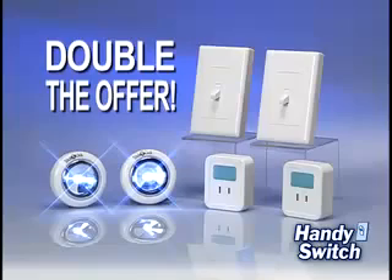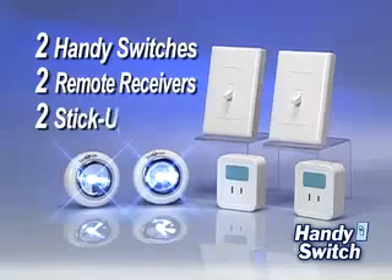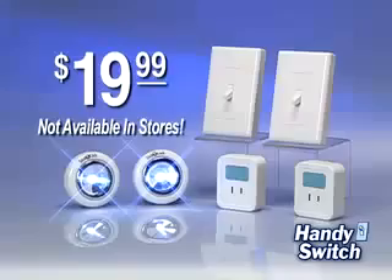But call right now and we'll double this entire offer — just pay separate shipping. That's right, you get two Handy Switches, two remote receivers, and two Stick Up lights, all for only $19.99. But you can only get this special two-for-one offer by calling now.